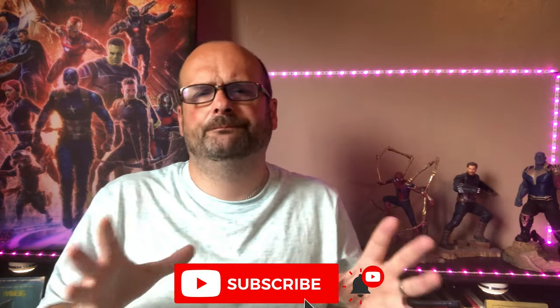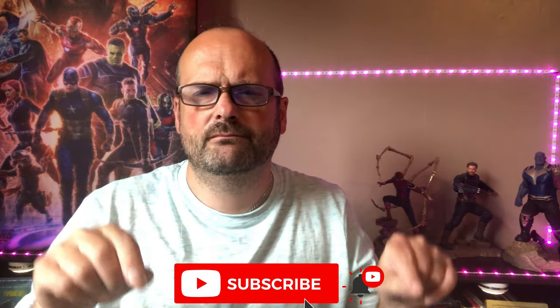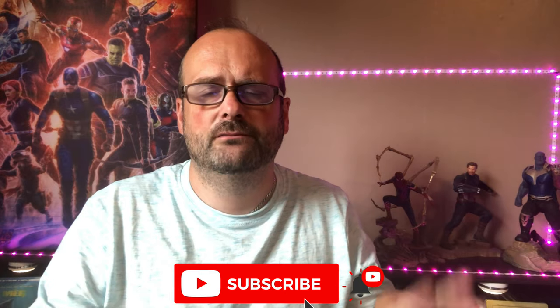Before I begin, please consider subscribing — the button is just below. Press it if you like the video, leave me a comment, and hit the notification bell for any future content. There will be future content, of course.